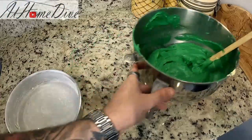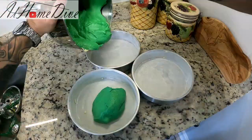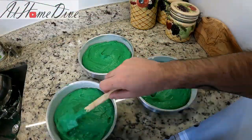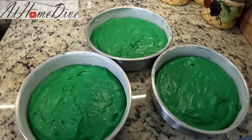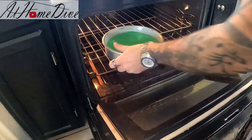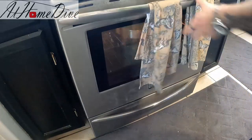Now comes the time we've all been waiting for — we're going to divide our batter close to evenly between these three pans. These are all pretty close, so we're going to put them into our 375-degree preheated oven. We'll come back and check on these and rotate them in a few minutes. We're baking for a total of about 25 minutes, or until they pass the toothpick test.